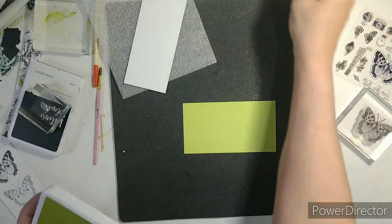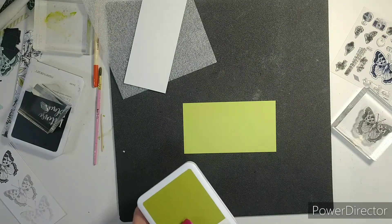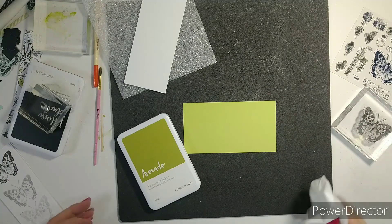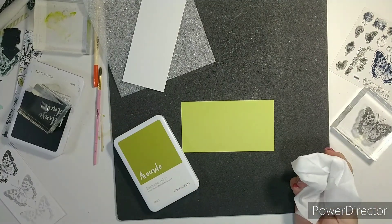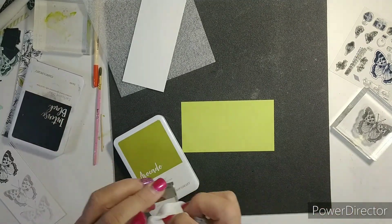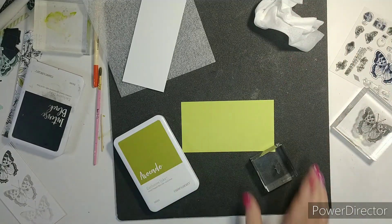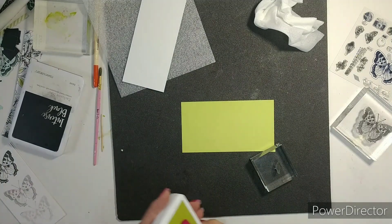You will need avocado ink. I need to get a baby wipe. I love those Close to My Heart chamois — it comes two in a package. I thought I was going to have to order another one because my son's dog chewed one up, but I just found my other one.